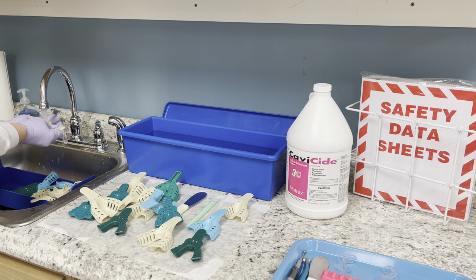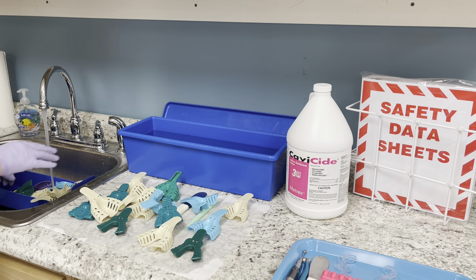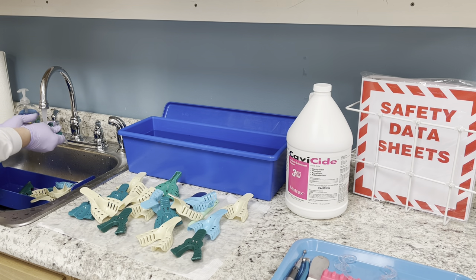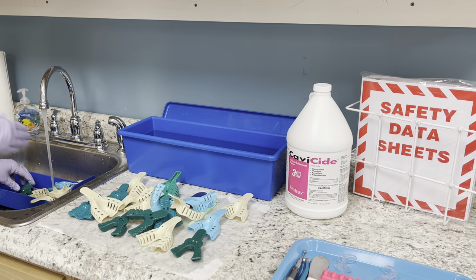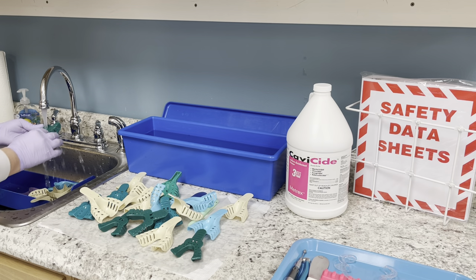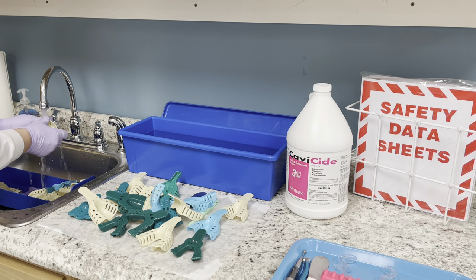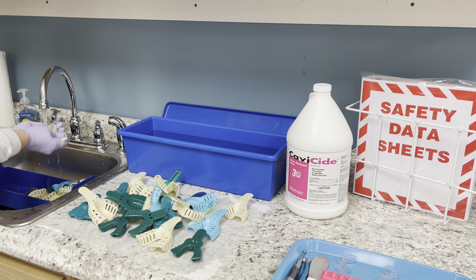If you come across an impression tray that still has alginate in it, put it in the sink and move on to the next one. When you're done with the good trays — rinsed, dried, and put back in the drawer — go back to the trays with alginate and continue removing all of it so they will be properly sterilized. You want to make sure you can reach all of the plastic that will touch your patient's mouth.